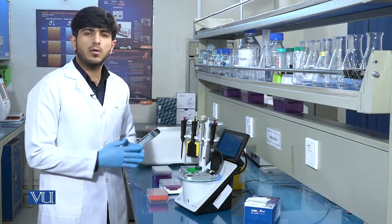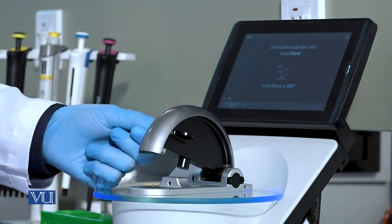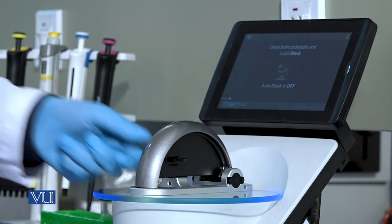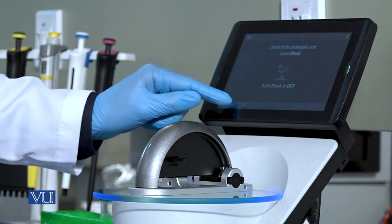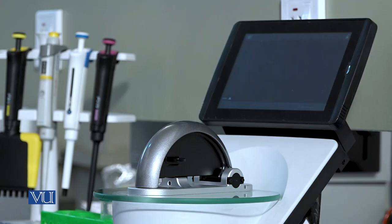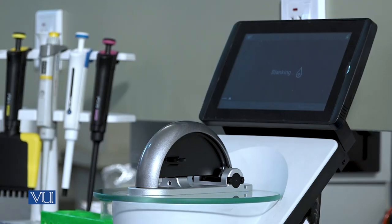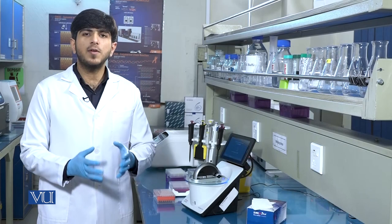After pouring one microliter of blank sample onto the tip, we will close the paddle of the NanoDrop and click blank. It will start blanking.